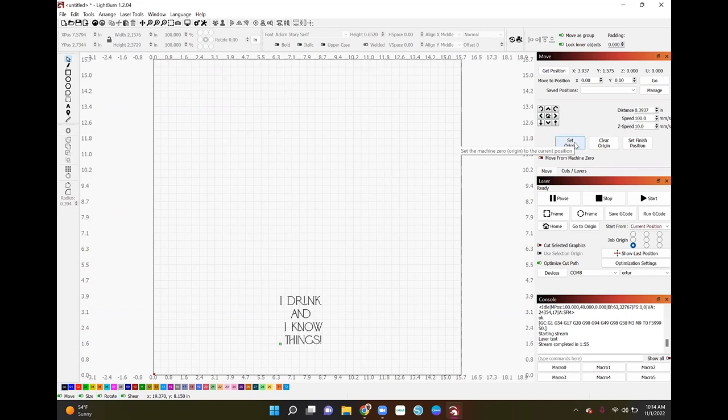Once you do that, click Set Origin — just in case there are any issues and you have to start over, you can tell the machine to go back to origin without having to get a brand new blank or re-frame everything. After setting the origin, you frame it, which shows you exactly where the laser will engrave on your material. Make sure it's lined up, then press Start.